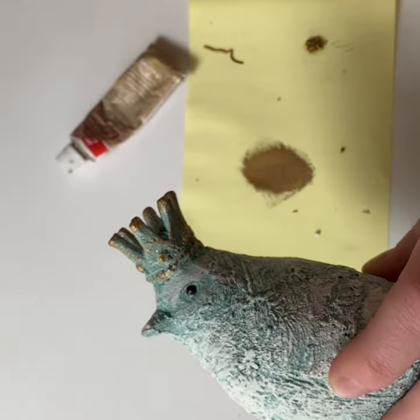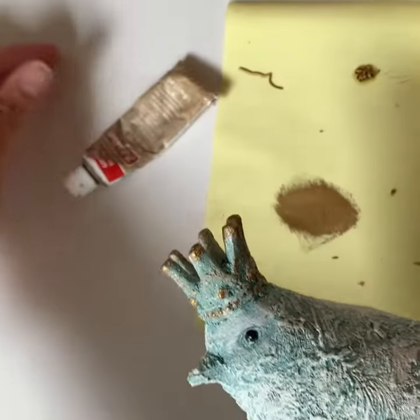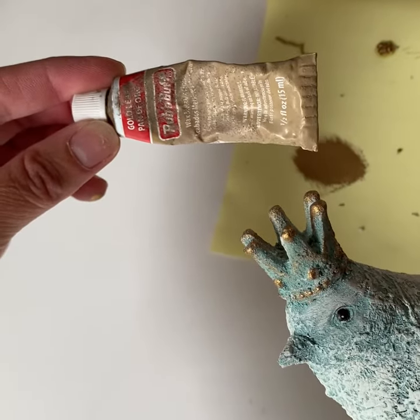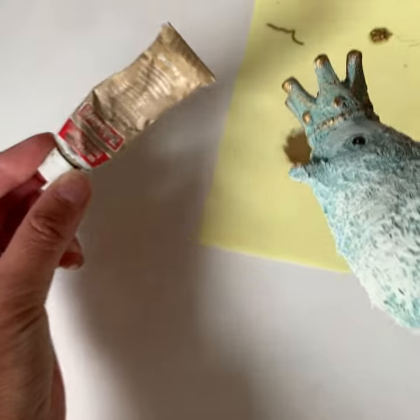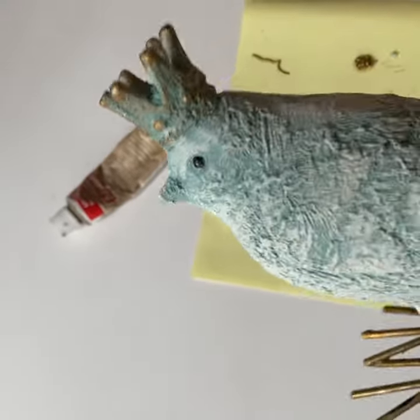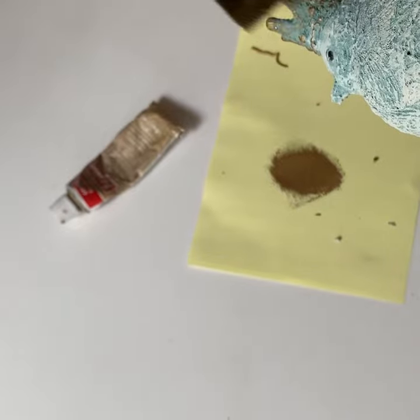The color is Gold Leaf. There are like three different colors of gold in that brand. You can find it at a lot of craft stores and online.